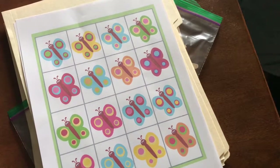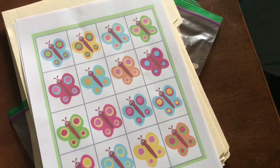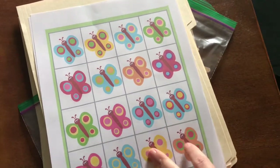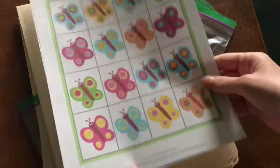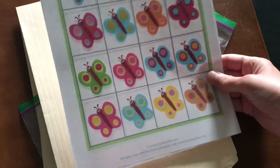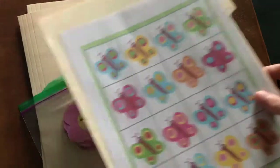Hey guys, so today I thought I'd show you a little bit about how I make a file folder game. I've made quite a few of these for my kids and I'm always looking for new ones, but they aren't always that easy to find. There are a lot you can buy, but these ones I find are free, as long as they're personal use — which is all I use them for. This one was from itsybitsyfun.com, and it had a bunch of spring activities, so that's where a bunch of these are from today.